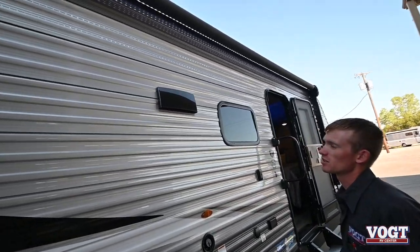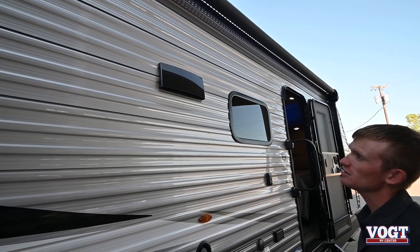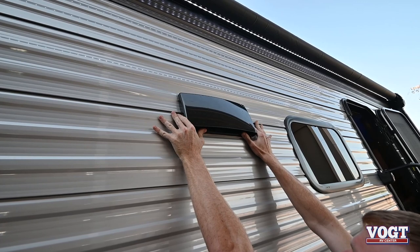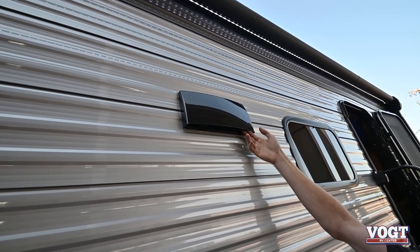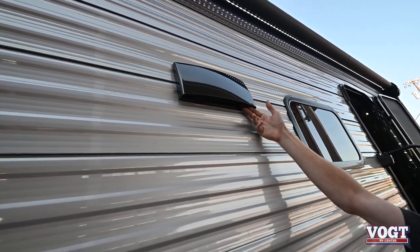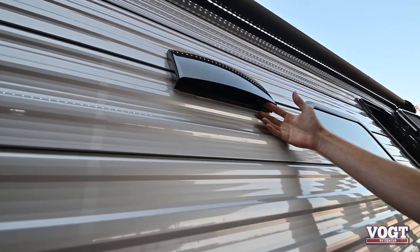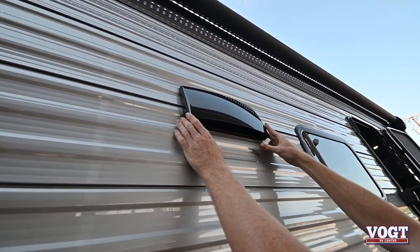Above here is our vent for the hood range inside for our stove. These tabs here open it — you just push up and pull out towards you, and it'll open up and let that air out. This is going to be open when you're cooking. When you're not using it or when you're traveling, close it by pushing up on the tabs and pushing in.